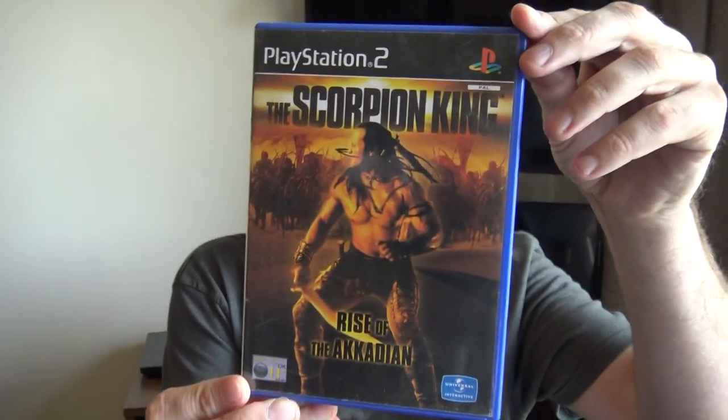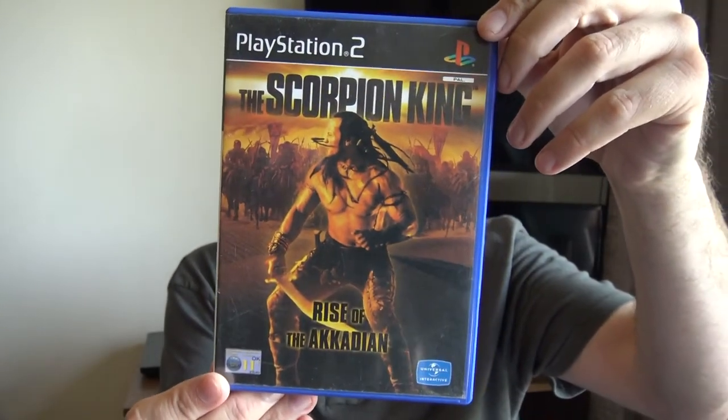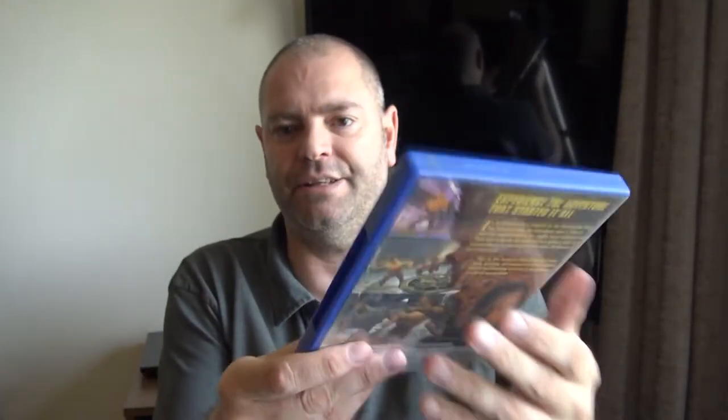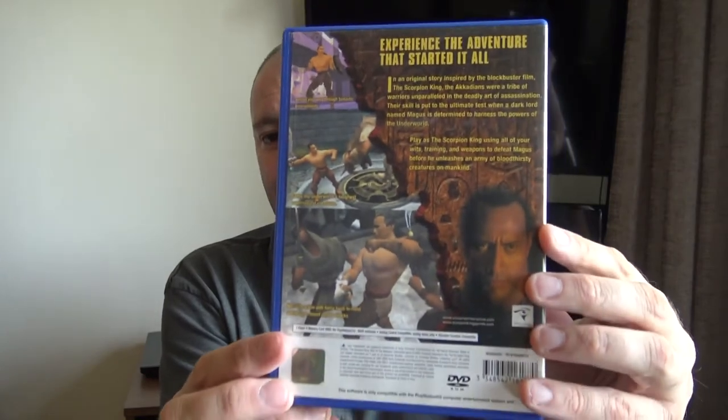I actually forgot exactly what I've got, but I know there might be two or three COD games and PS2 games. I'll pick them out blind. The first one is a PS2 game — it's The Scorpion King: Rise of the Akkadian. First glimpse is promising. You can usually tell by the weight of these whether there's a manual inside, and it does feel a little bit weighty, so far so good. There are no stickers on the cover.